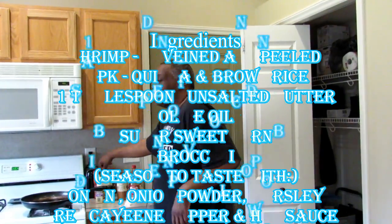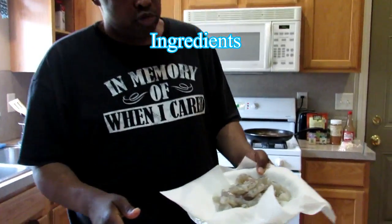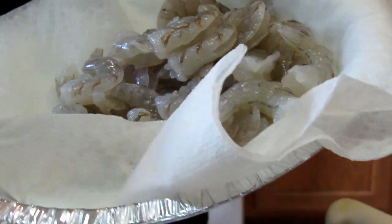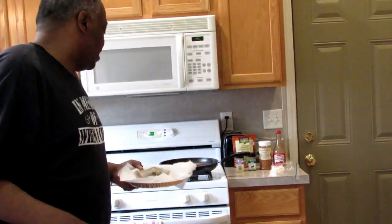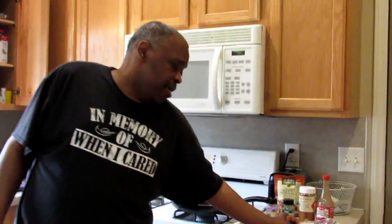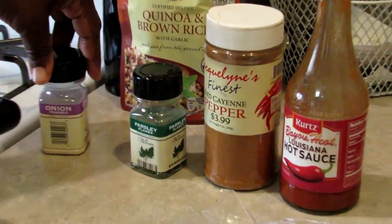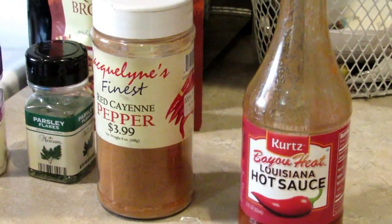In this I'm gonna add some shrimp. We just bought some frozen shrimp, it was deveined with shell on, and wifey took the shells off. I'm gonna put this in the skillet. All I need — as you see over here — maybe a tablespoon of butter, some onion powder, parsley, red cayenne pepper, and some hot sauce.